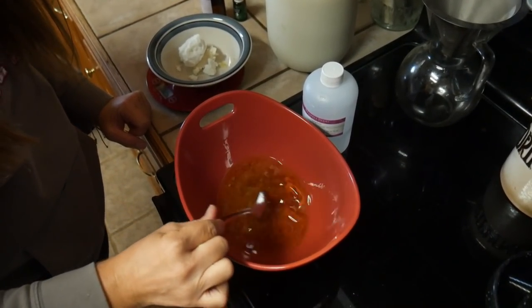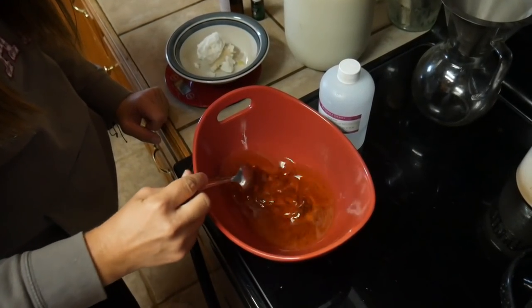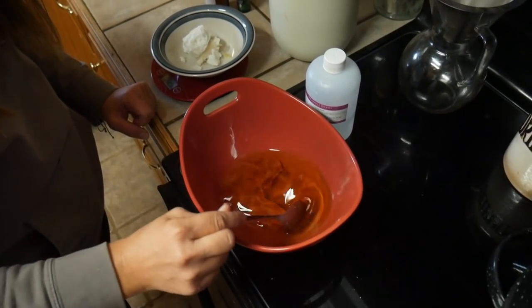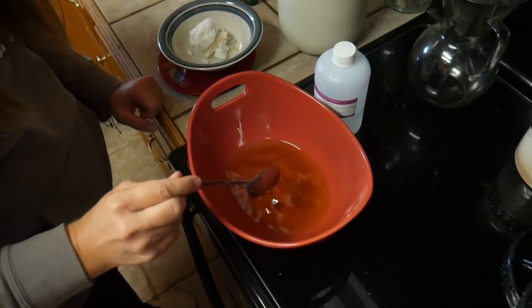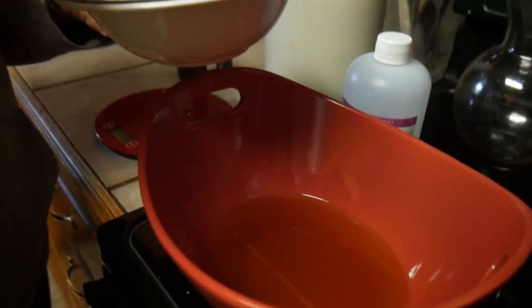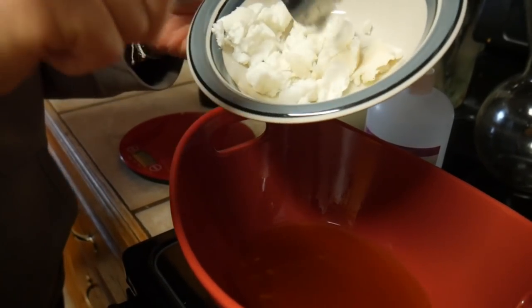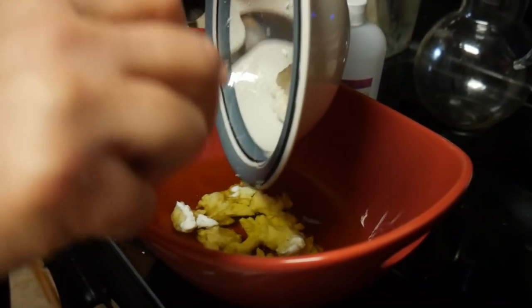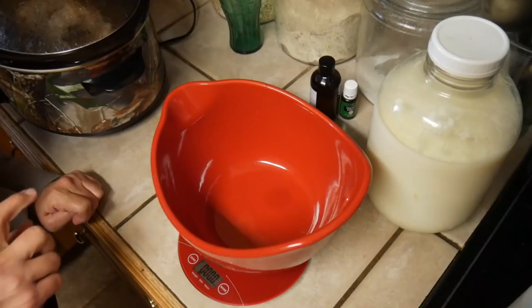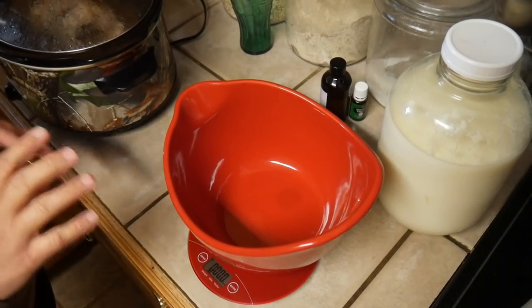Once the wax is all melted, stir it until the oils are fully incorporated — it becomes a clear oil. At that point, add the shea butter. If you chop it up first it melts faster, but just add it in and let the hot oils melt it gently. While the oils sit there melting the shea butter, we're going to get our water and milk mixed together in another bowl.